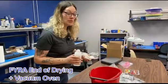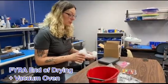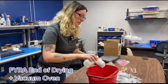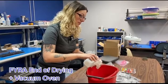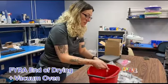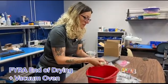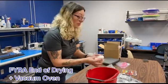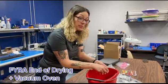Now we're going to soak this rag with isopropyl alcohol in order to approximate the heptane removed from the isolate. Now that the rag is wet, it'll go back in the oven so we can show the effects of too much moisture in the oven.